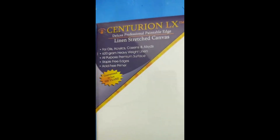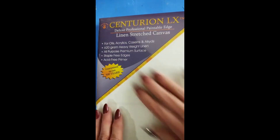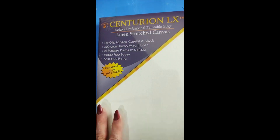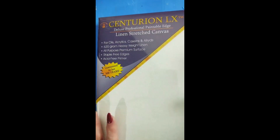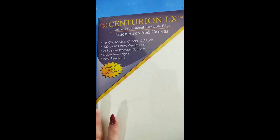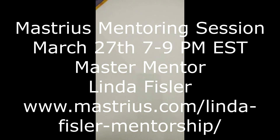The last thing you'll need is a canvas to paint on. This is the Centurion LX — it's a very nice canvas, already stretched on boards and primed for oils, acrylics, and alkyds. It's linen, all-purpose, and this one is a 16 by 20. That's a great size to start out with in my mentoring group over on Masterius.